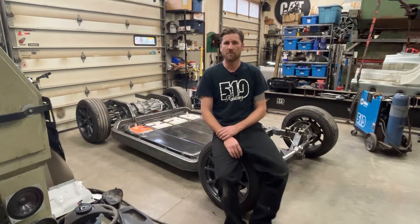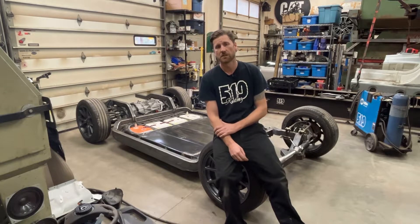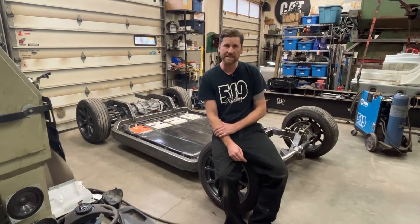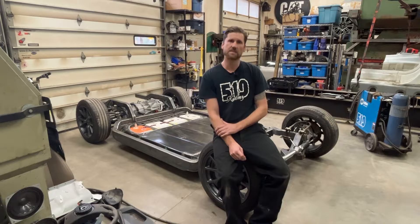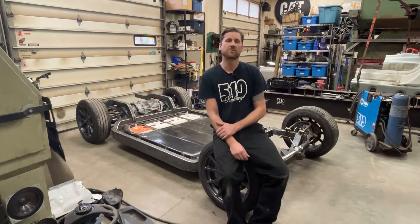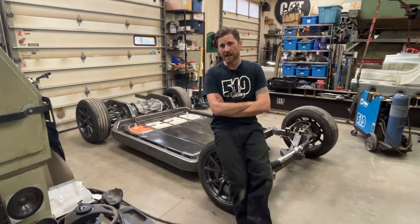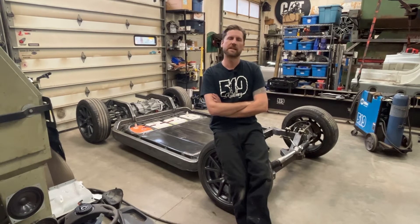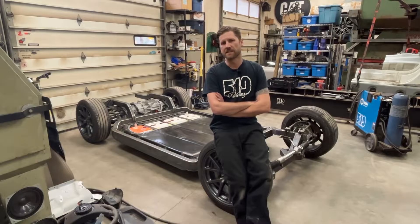Hey guys, welcome to the shop. Behind me is the rolling chassis for the current customer project. This is Tesla-based, rear-wheel drive. Everybody knows what a resto mod is — this is the next generation of that. Call it an electro mod, call it whatever you want, but this is inevitably where I see the industry going. I am old enough to remember when fuel injection was going to kill the hot rod industry — if you didn't have a carburetor you weren't a true hot rodder.